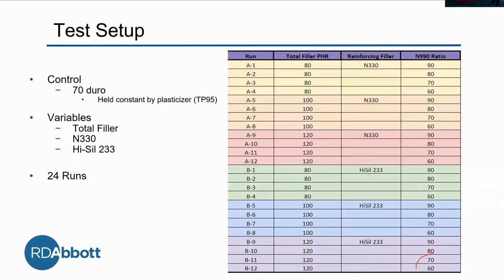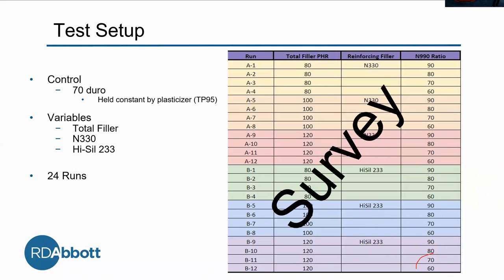This is basically the 24 runs we're planning to do. It's important to remember that this is just a survey — we're not necessarily looking for a specific set of results right now. We're just gathering data points, seeing the interactions, and finding out where we can go with this.